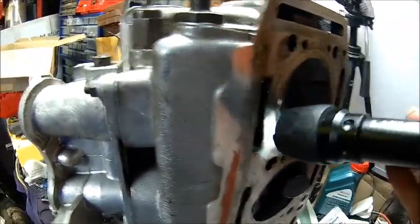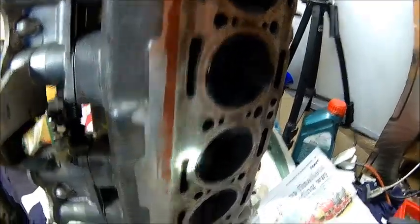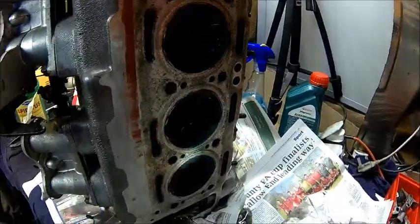The valve stick-out here is about 1.5 millimeters. We're just checking the compression height on the pistons to see where we're at.